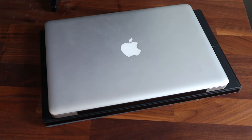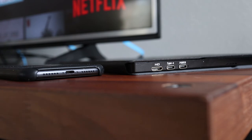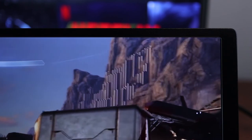Here you can see the size compared to my 13 inch MacBook Pro. When folded up, it's barely thicker than my iPhone XR with a case on. This is a USB-C compatible monitor, so you have options when connecting newer devices that offer video output through USB-C.